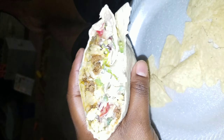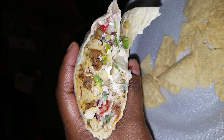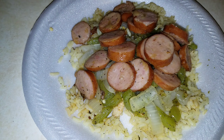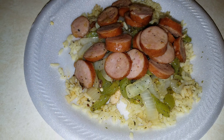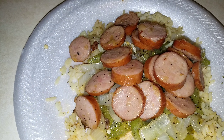Dinner for tonight was an amazing beef and chorizo burrito. Oh, my God. This night, I just cooked up some apple chicken sausage, bell peppers, and onions, and put it over previously cooked rice.